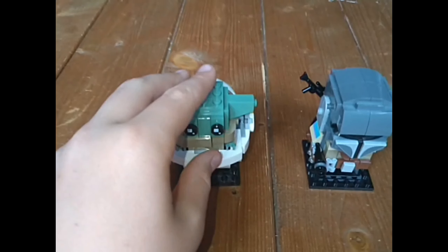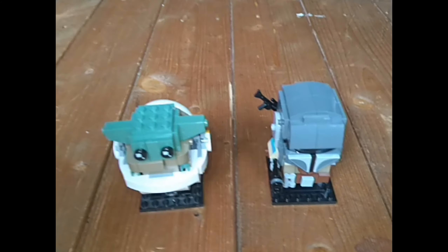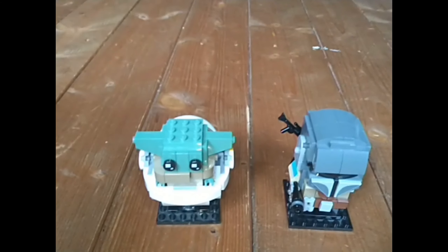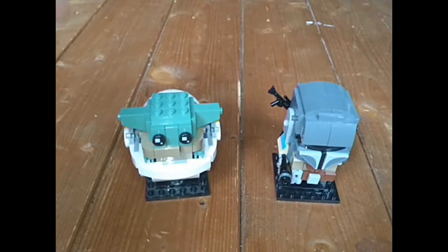Hey guys, what's going on? I'm back with a brand new video and today I'm doing my review on the LEGO Star Wars The Mandalorian and The Child Brickheads set. This set retires this year actually, so pick it up while it's still available — or it might have already retired.